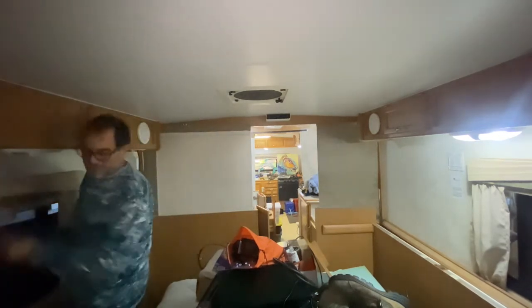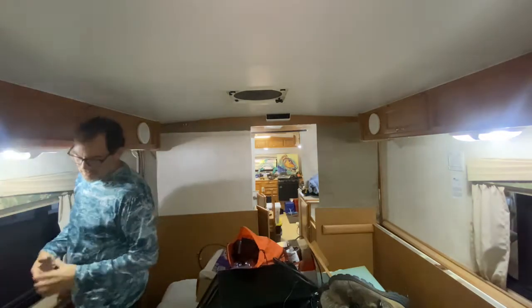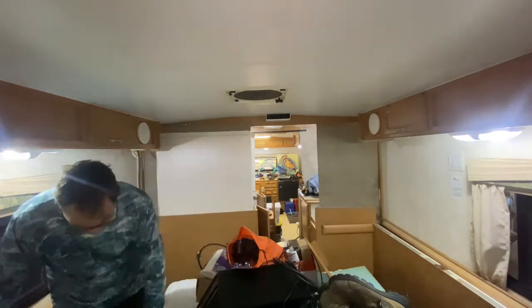That's one of the first things I'm going to have to add back — more light. There are only these two side lights. I really don't think anyone ever used this camper a whole lot.